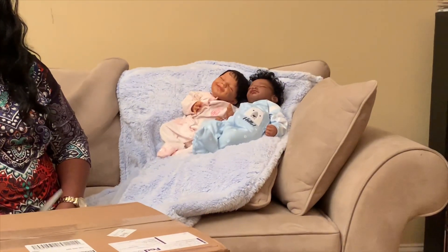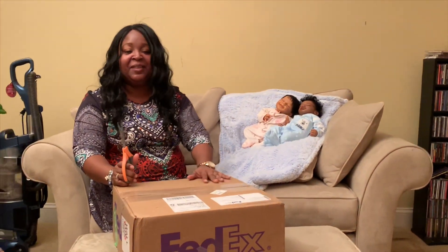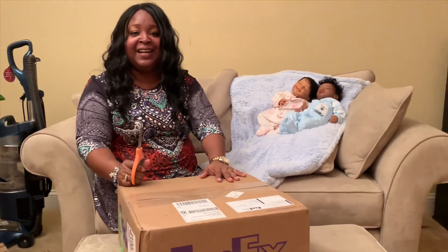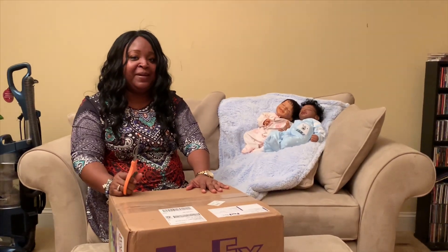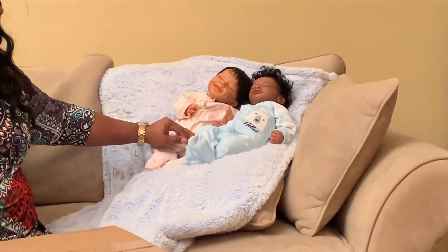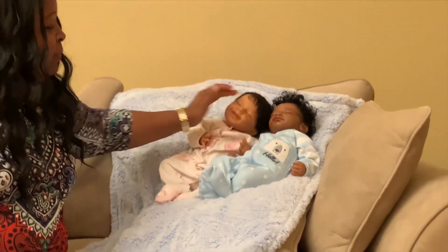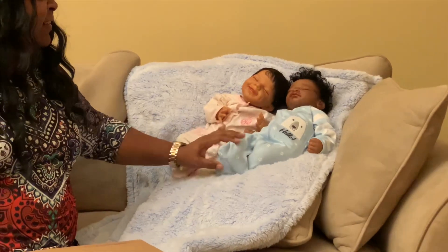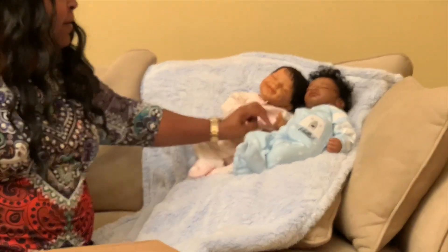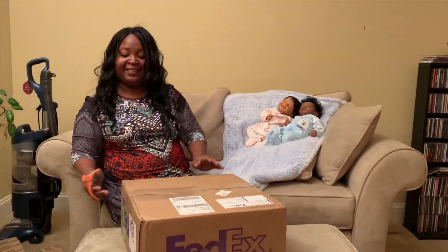Hi guys! I am back with the foster bee and I just finished opening up this April doll by Reborn Playground Nurseries. She's a really, really cute baby. She's our first baby, now we have the foster baby.